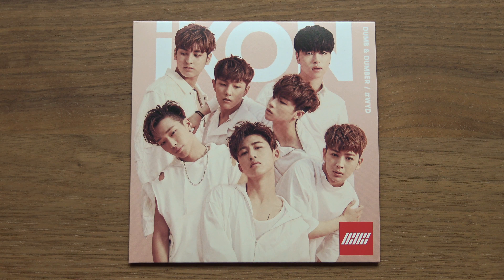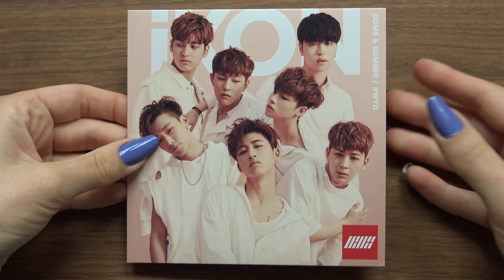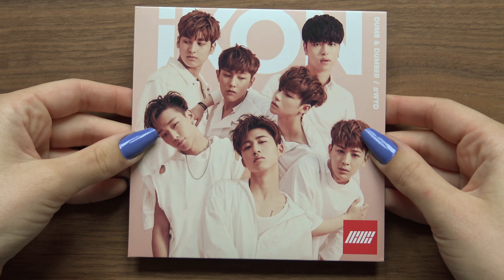Hello and welcome to what might be one of the shortest unboxings I've ever made! This is iKON's Dumb & Dumber, their Japanese single. And this is the Venue limited edition. This one comes with a photocard, but it does not come with much else though.